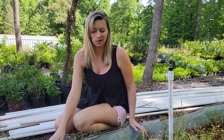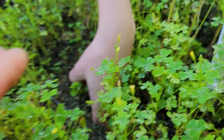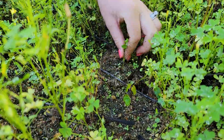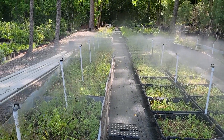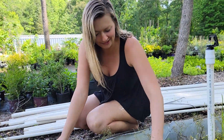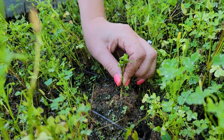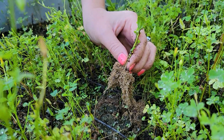This section here is full of sky pencil hollies. These are great for the corner of a house or just something slender for the landscape — it doesn't get very fat but it gets nice and tall. The sky pencils are an evergreen variety but we did stick them in the winter and they did just fine. My understanding is that with these you can propagate them pretty much any time of year, which is awesome.